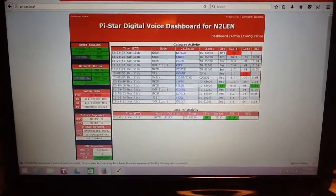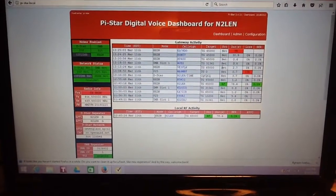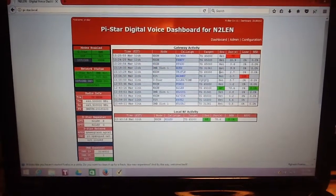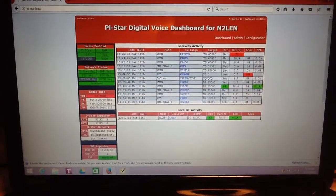We're running Andy's revision 3.4.11 dashboard. We haven't done the upgrade and update for the API key, but we're listening to EA7KDO Mitch on NXDN.